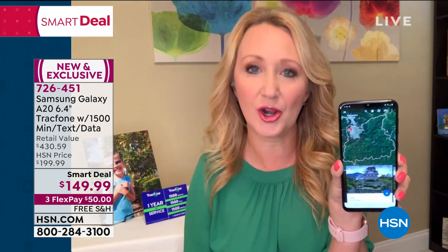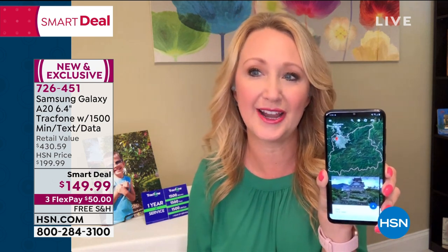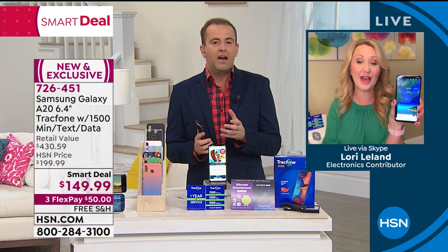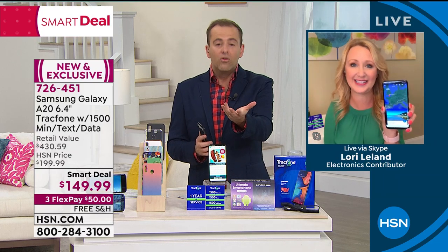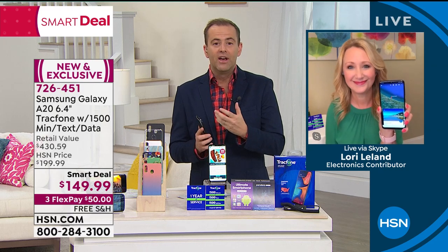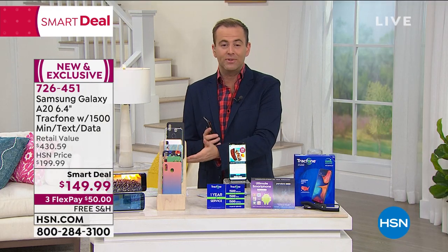No phone bills, no credit checks, no overage fees, no hidden costs, no early termination. Basically all the junk we hate about cell phone service has totally gone away when you're a TrackPhone customer. And you own the phone outright — you're not leasing this. Nobody likes that. This is yours to own, yours for $149, which is amazing. It's a Galaxy A20.